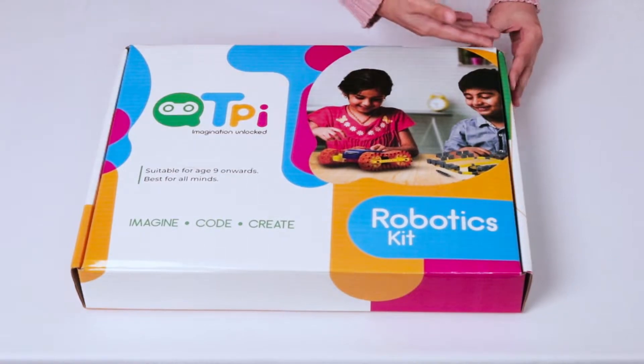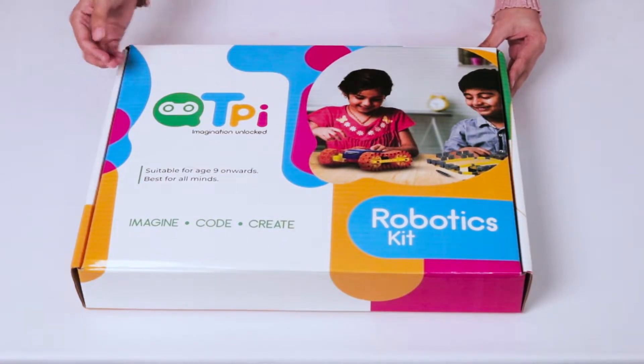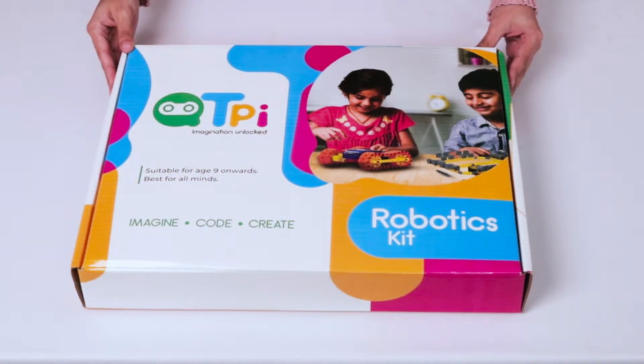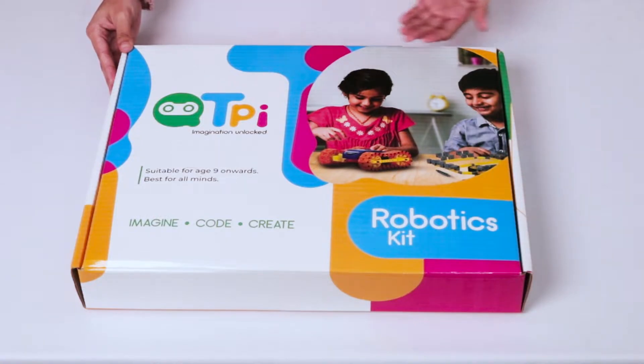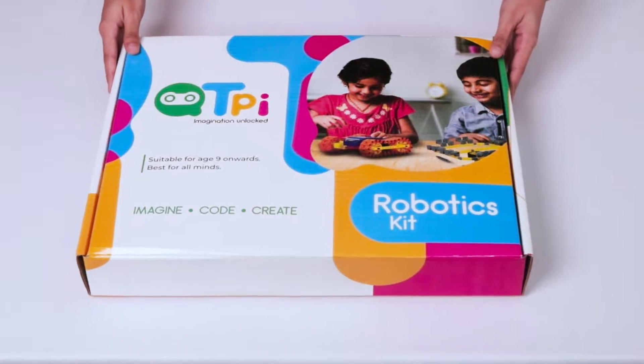The robotics kit is compact, which makes it easy to carry around, and has key messages that convey what the brand stands for. We see a lot of interactive colors that are bright and cheerful. Let's see more and discover what's in the box.